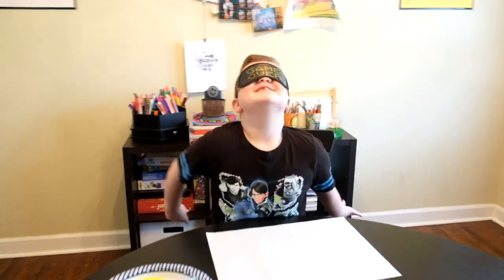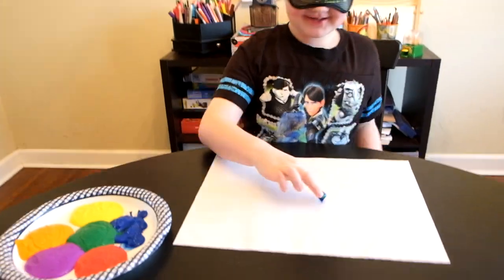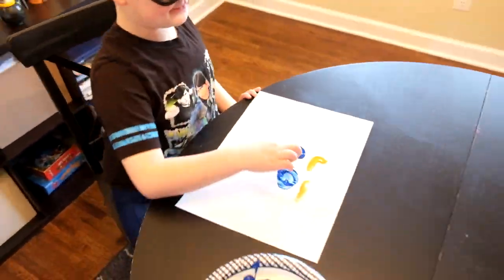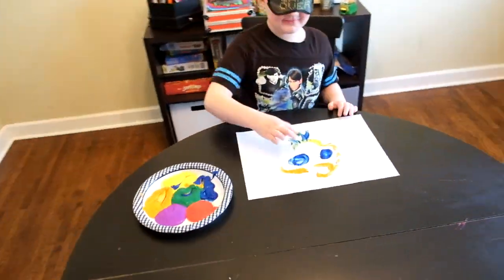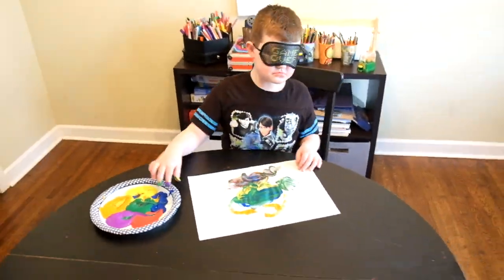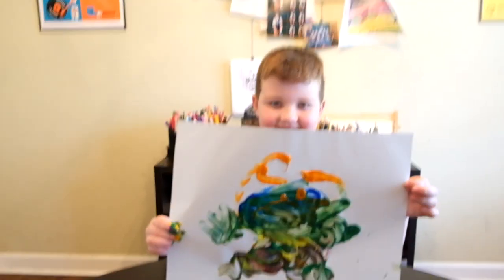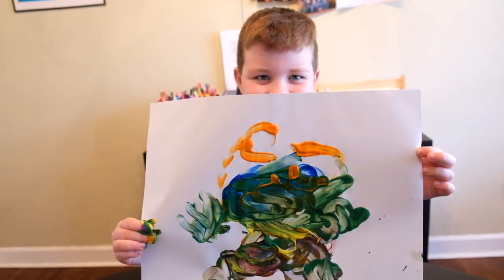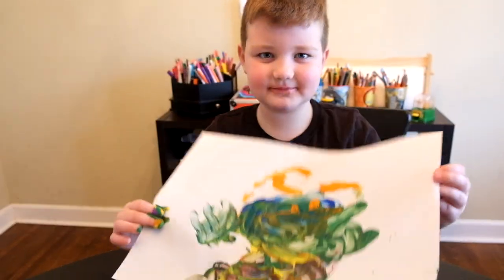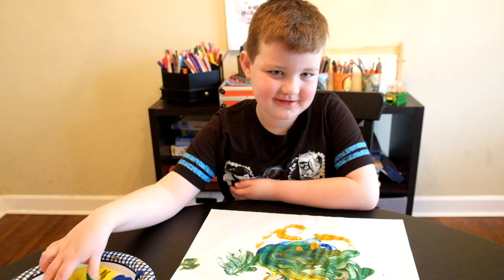Are you ready to go? Yeah! There's Calvin's masterpiece. Calvin, I want you to give the viewers one little hint about what that's supposed to be. He has a star — he has a star and that's all you guys are going to get.